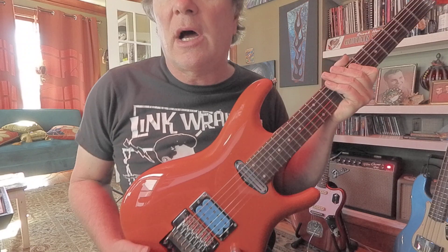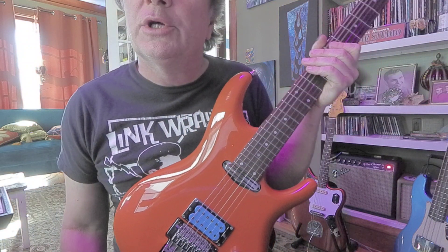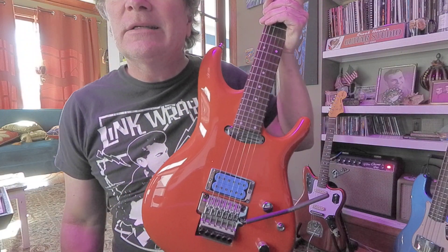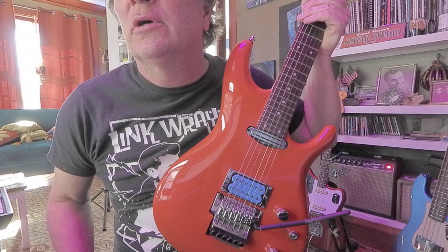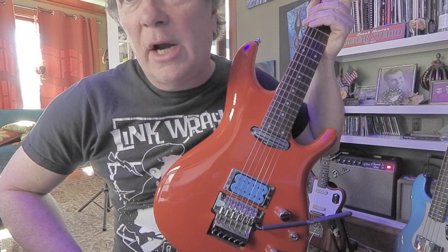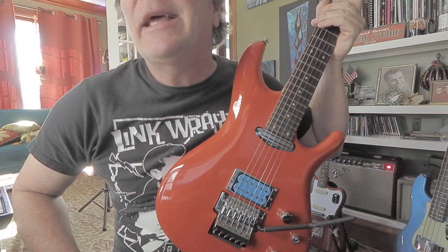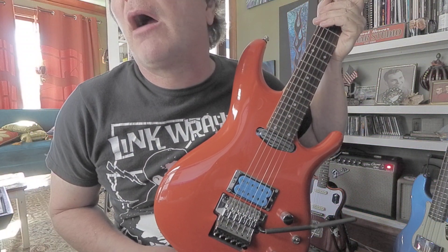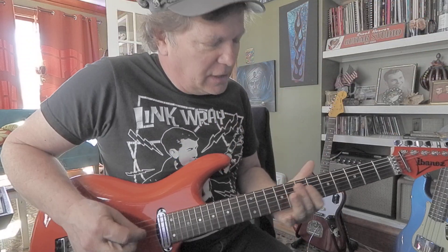Pickups were modified for color only — same pickup models as originally came in it, since the originals are not available. These are DiMarzio pickups: the Mo Joe Blues and the Satch Track Silver. A brass sustain block and trem stop were added to the original bridge. It also includes a D'Addario Joe Satriani woven guitar strap — Souls of Distortion — a hardshell case, and was set up professionally with D'Addario 9-42s.